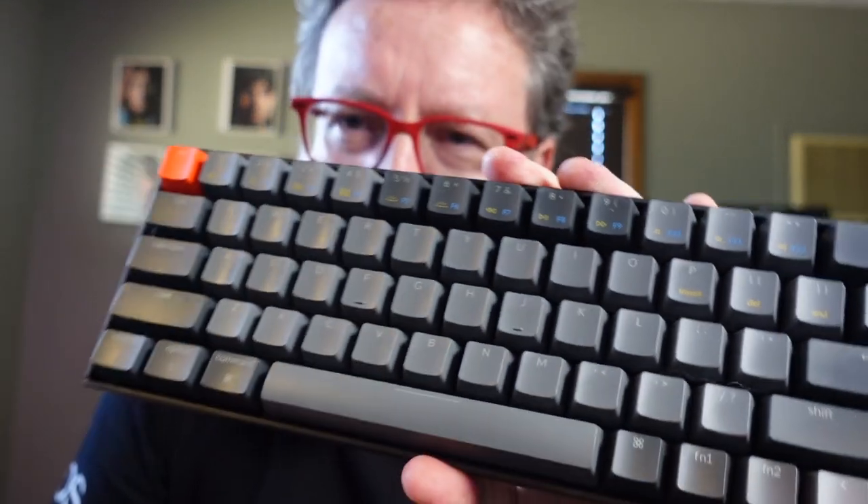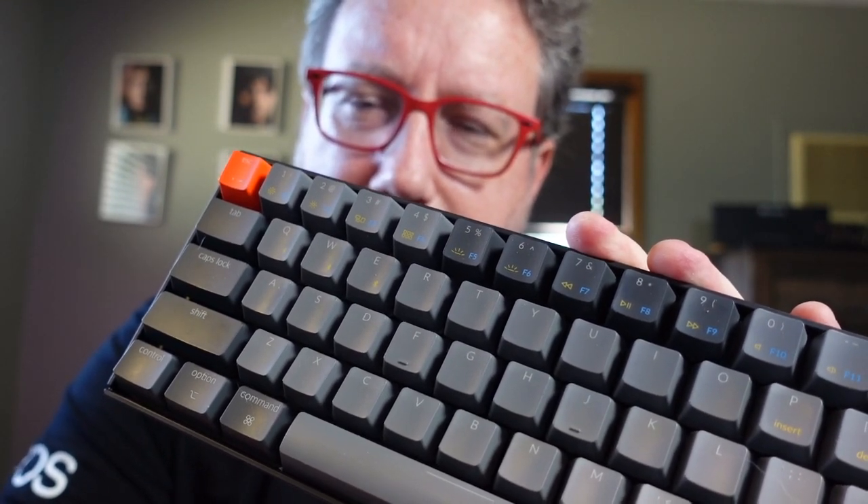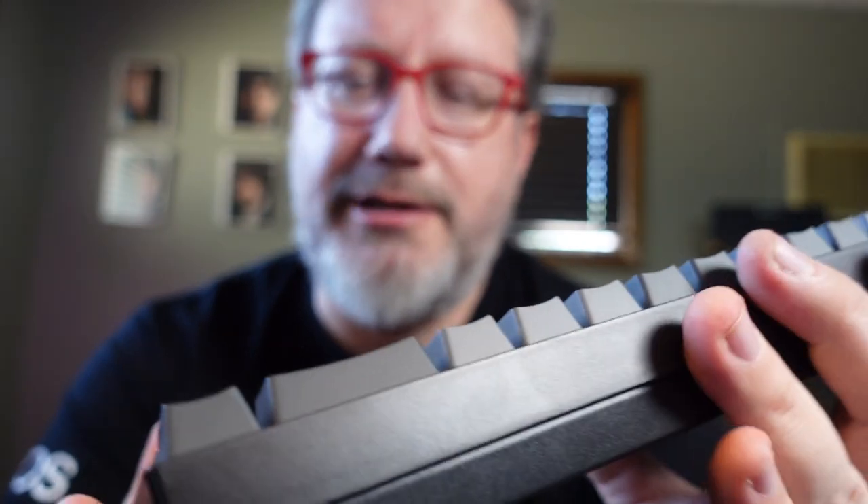I bought this thing and had it here since Tuesday. I wanted a wireless keyboard with mechanical switches that would be able to switch between devices and basically just be like a smaller, easier-to-use version of this Logitech Craft keyboard that I've been using for quite a while. Thank you Logitech folks, I really appreciate it.